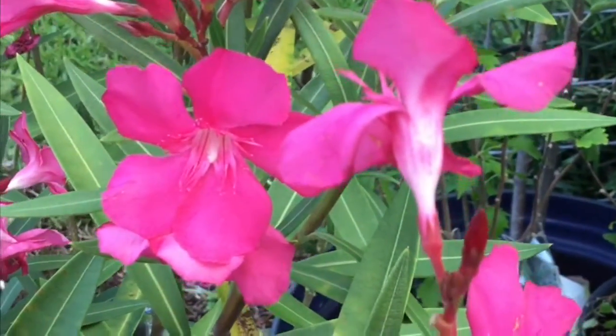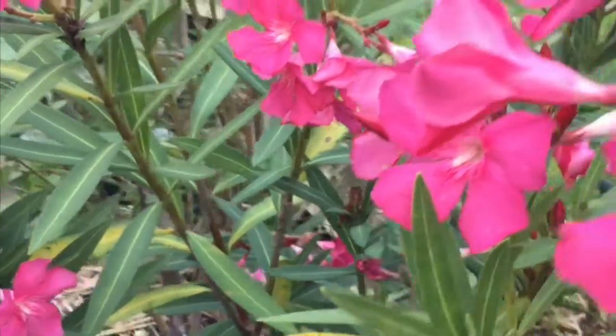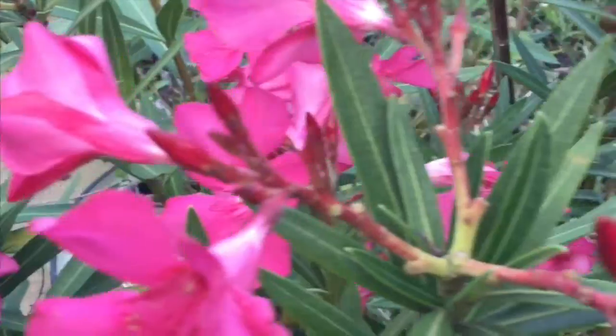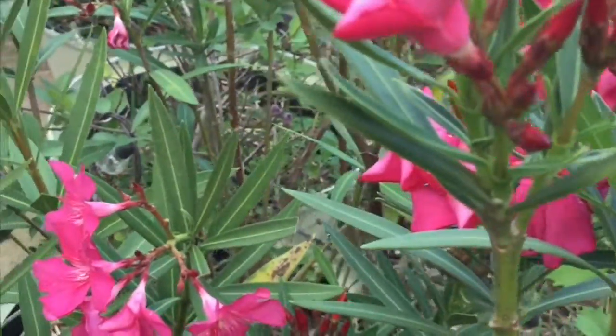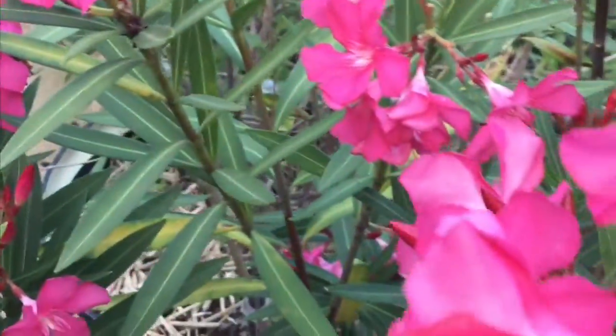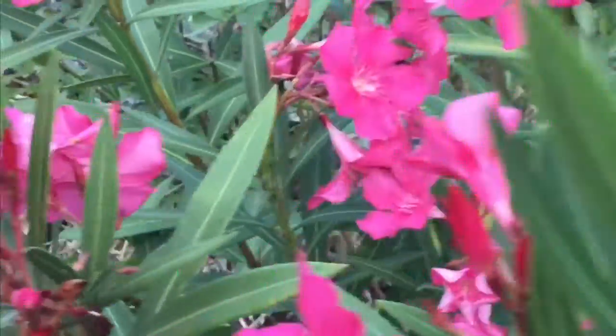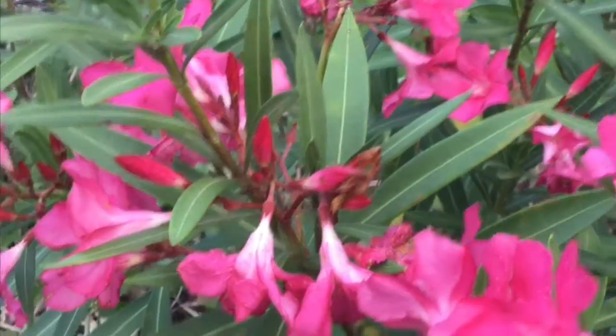This type of flowering plant grows four to eight feet tall on average, with some reaching 20 feet high. It does best in full sun but will tolerate partial shade. Too little light will cause the plant to get leggy and reduce flowering. Oleander are very drought tolerant and will do fine without watering, but during the hottest part of the year a little watering will help the flowering.